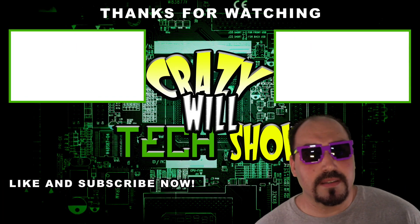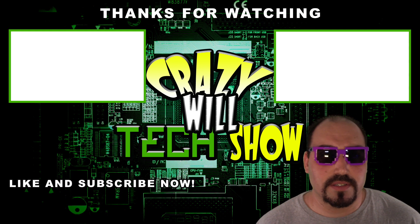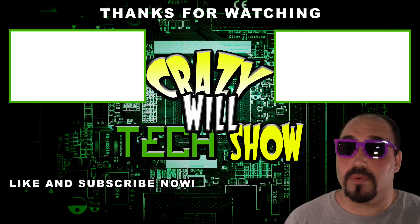That's it for this episode, guys. Make sure you like and subscribe. And remember — you can do anything, and I mean anything, if you put your mind to it. Later guys! This isn't a Marvel movie — there's no secret ending. Just hit like and subscribe, and maybe click on one of the videos above.